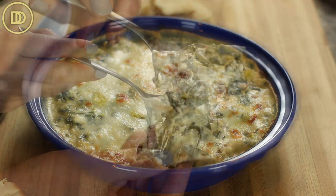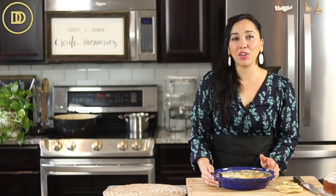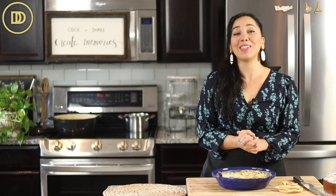I just added some artichoke hearts to this and it is perfect for a nice appetizer if you're hosting a party, maybe game day or even a holiday party. It's rich, delicious, feeds a crowd and it's so satisfying.